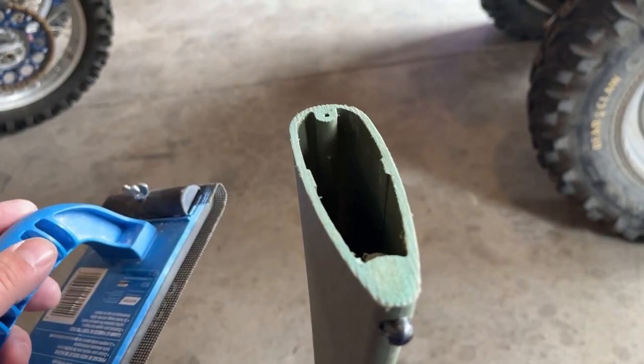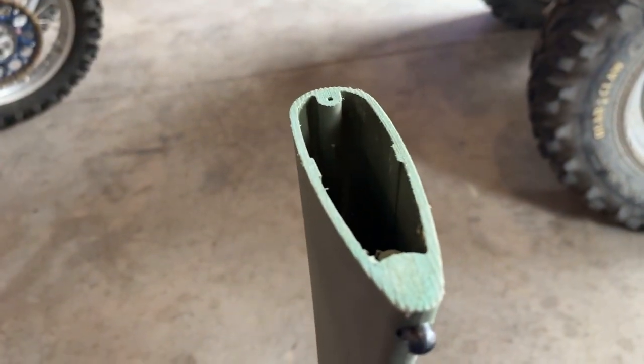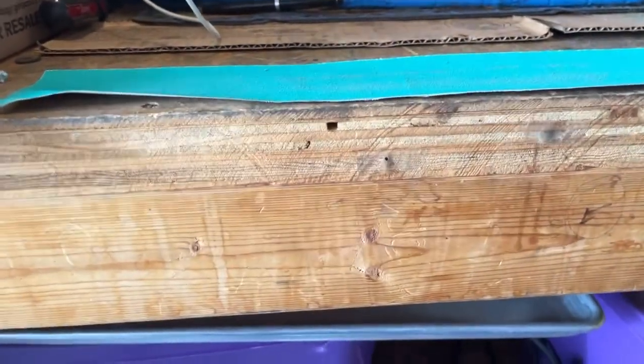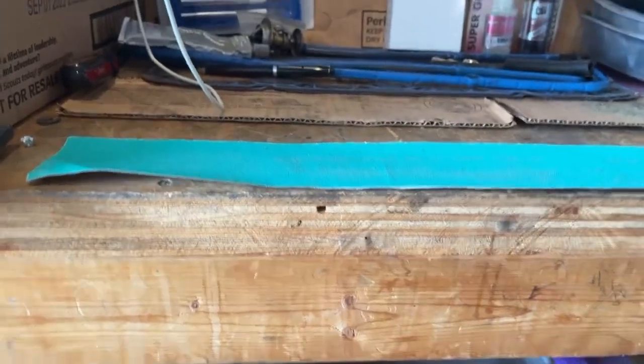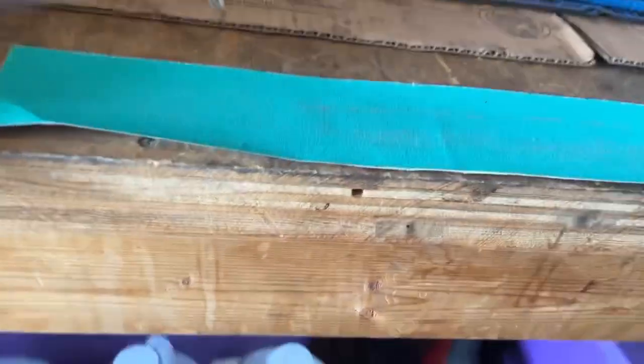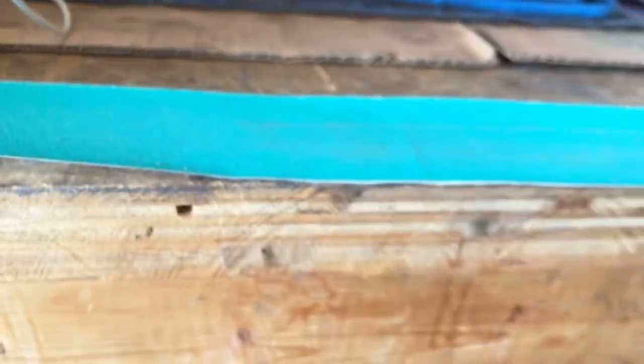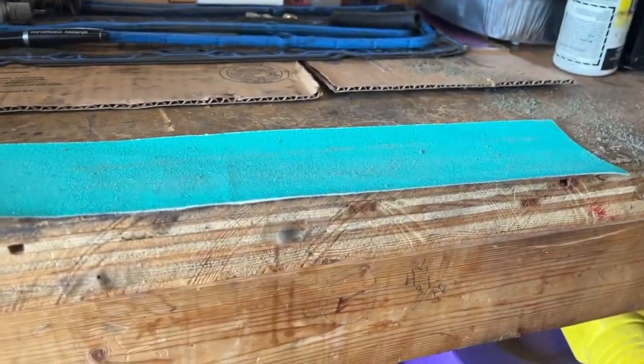I wrapped it in a towel and stuck it in my vise and cleaned it up with my drywall sander. Now I'm going to make sure it's all square. I'm going to tape this down so I can sand, and use that as a straight edge to get everything perfectly flat and square.